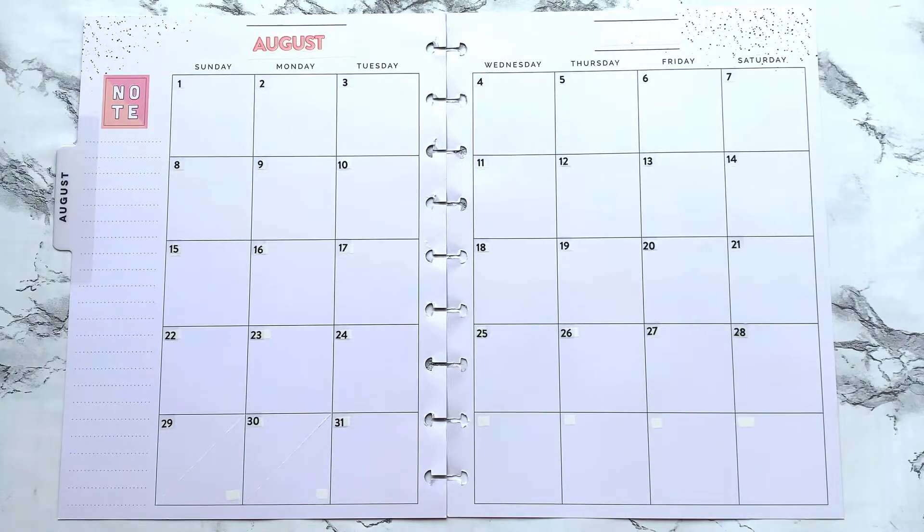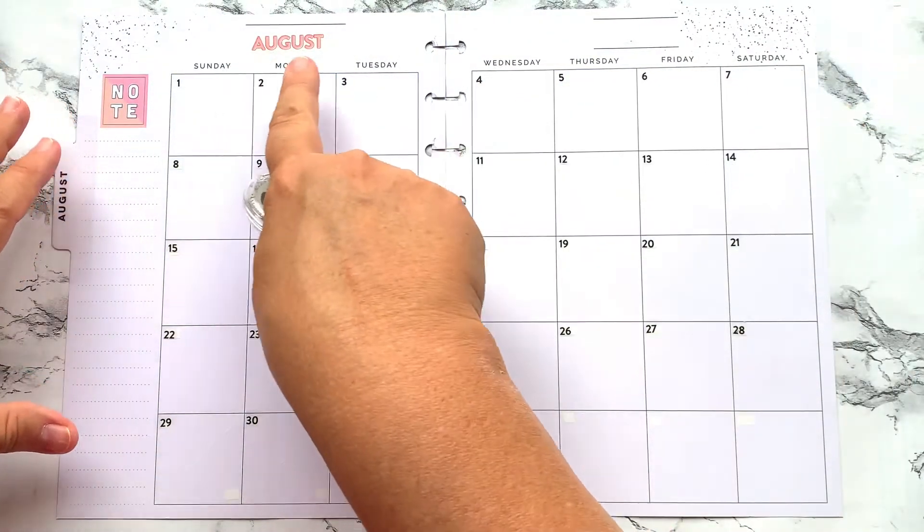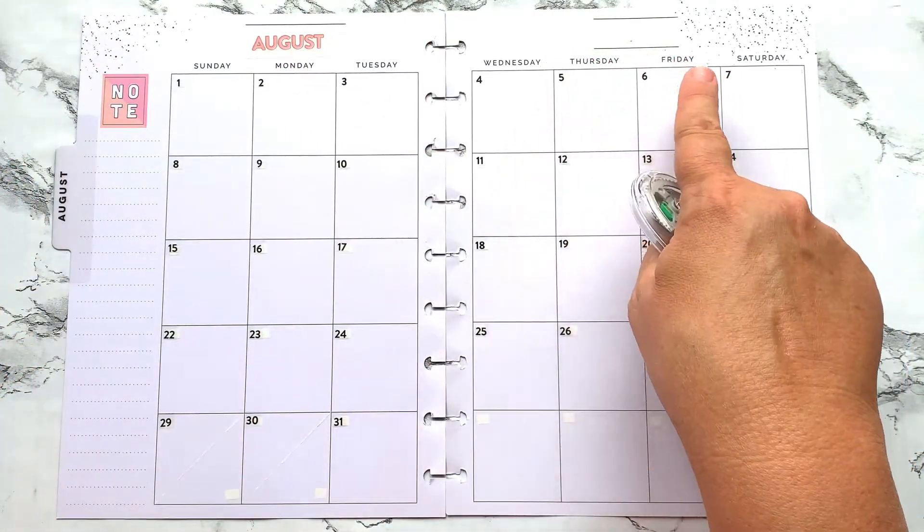What I did in order to get another monthly spread out for you guys — we have been asking for them over on a Facebook page that I'm a moderator on, Happy Planning Tips and Tricks. Check us out over there if you're interested. We are trying to get together a monthly group of spreads, so with that being said, let's get started.